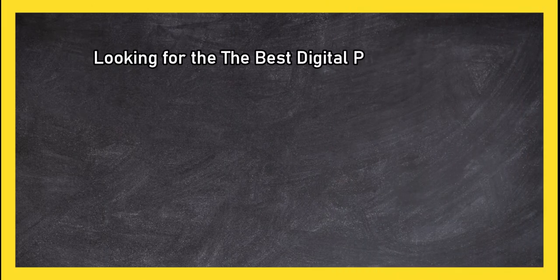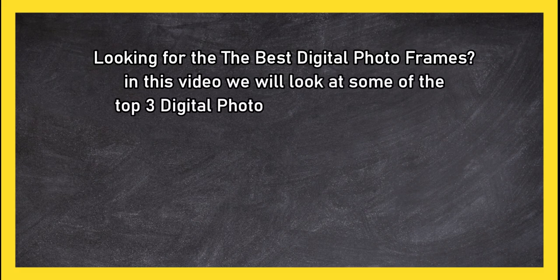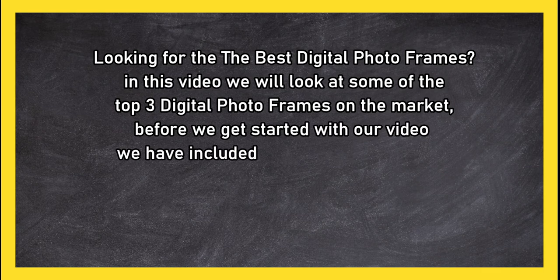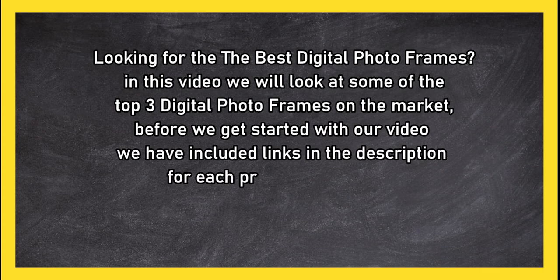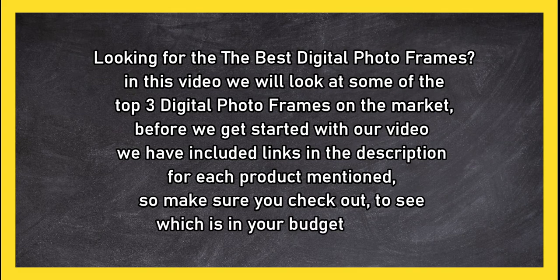Looking for the best digital photo frames? In this video we will look at some of the top three digital photo frames on the market. Before we get started, we have included links in the description for each product mentioned, so make sure you check out to see which is in your budget range.